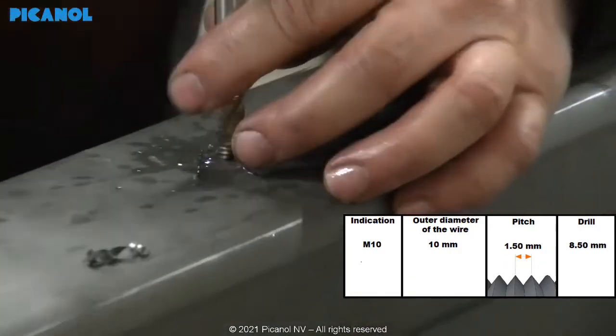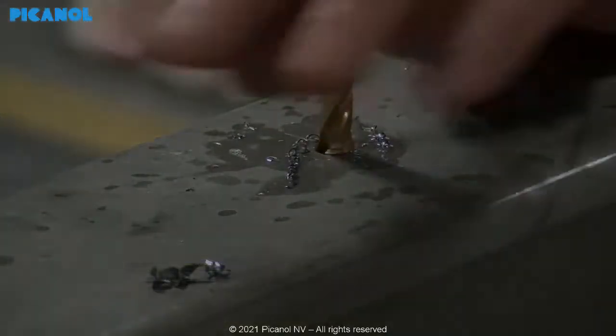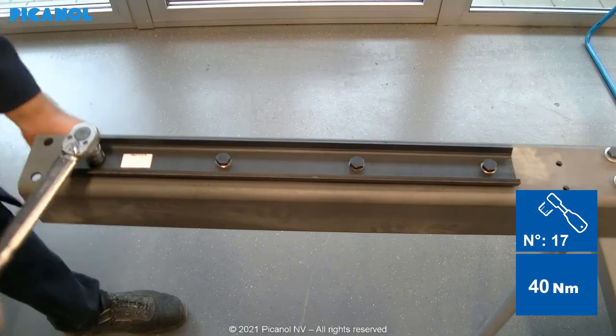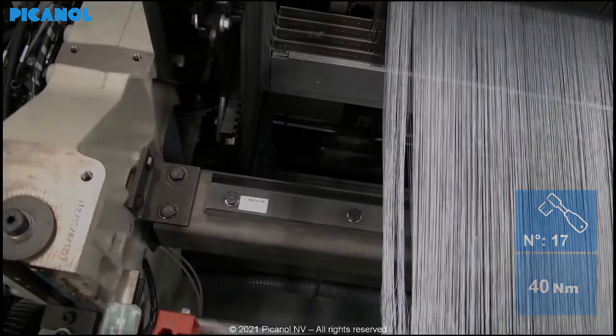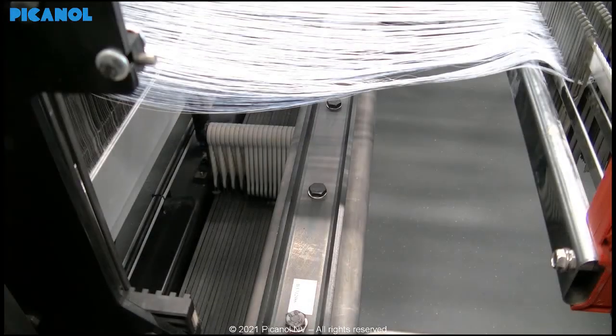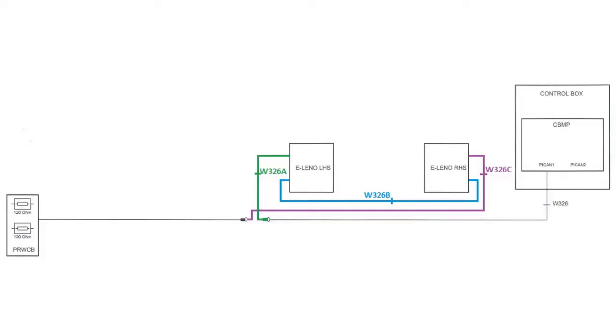Thread the holes with an outer diameter of 10 mm and pitch of 1.5 mm. When finished, start mounting the supports for the Elino devices in the correct way. Mount the cross rail back in the loom.